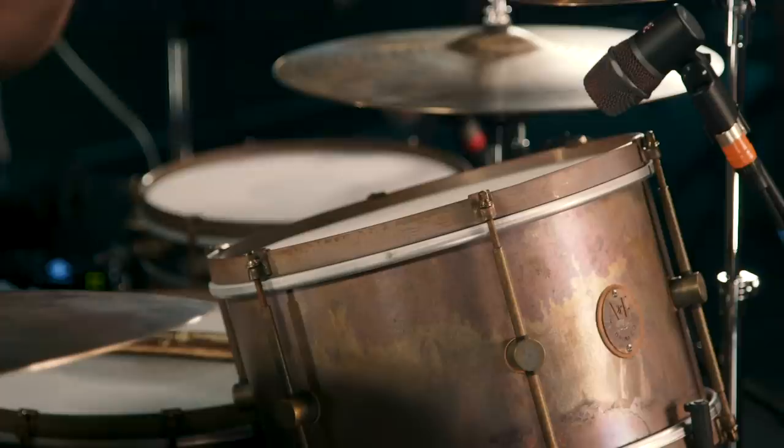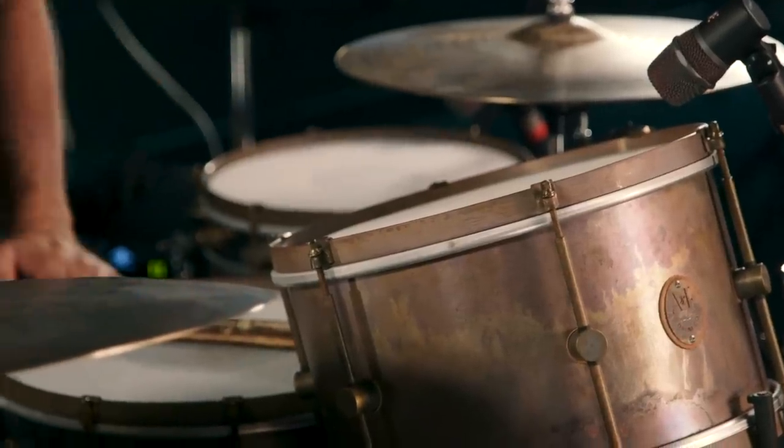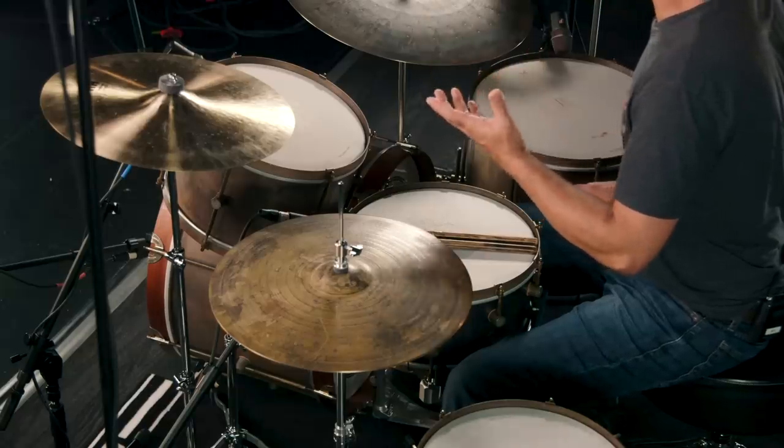Finally, before I close out this video, I want to encourage you to check out the text below the video — there I'll have links for all of the other gear I'm using, the recording gear, and all of these really cool SE drum microphones. And there you have it, everyone: the A&F Drum Company Copper 3-Piece Shell Pack. Super cool drums to play, they look great, they sound great. I highly encourage you to check them out. If you want any more information about these A&F products or any other A&F product, just contact your Sweetwater sales engineer. Thanks a lot for watching.